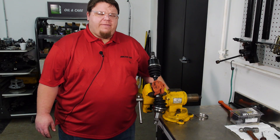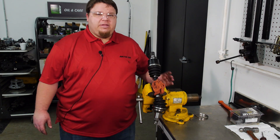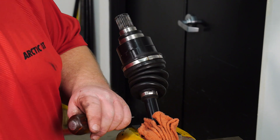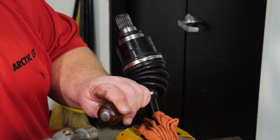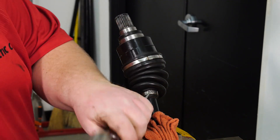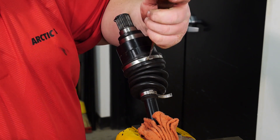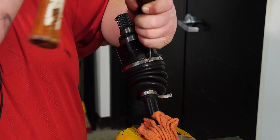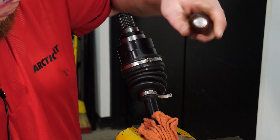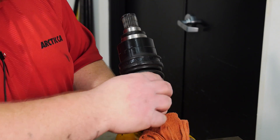As you can see, we've already removed our drive axle and have secured it in a vise. Our first step is going to be to remove the CV boot clamps. We'll use an awl and a ball-peen hammer to remove the inboard CV boot clamps. We'll go ahead and remove the larger one and slide the smaller one down the drive axle.